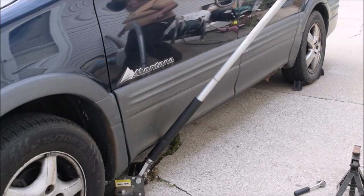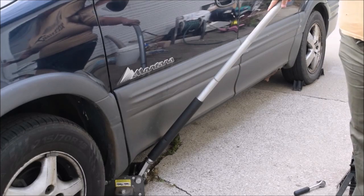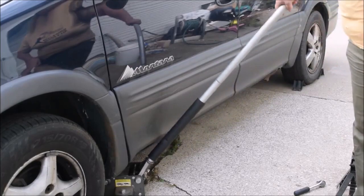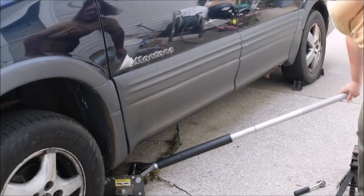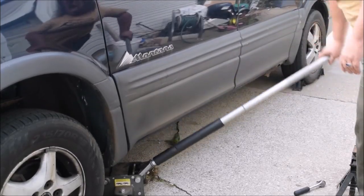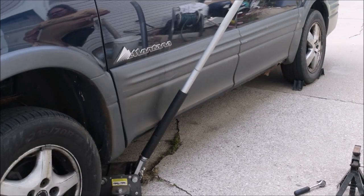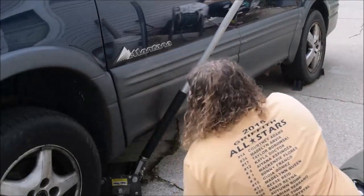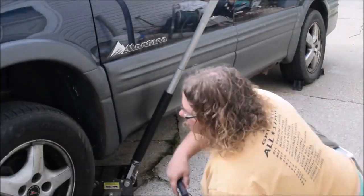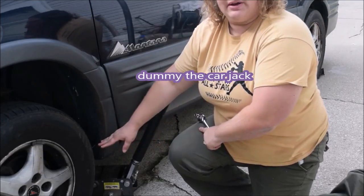Once that is done, find a good solid piece of metal underneath the car to put the jack stand under. I've already positioned it because that's a really loud process, but there's a piece of metal under here I found and I've got it already positioned. Jack the car up — you need it just high enough to get underneath there. As a precaution so the car doesn't come off the stand and fall, use a jack stand. You've got to double up in case your car comes off the lift — have another jack stand ready.